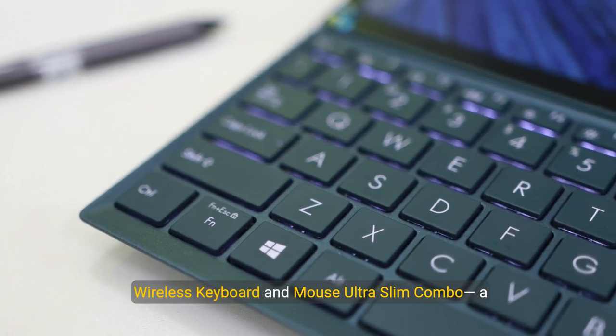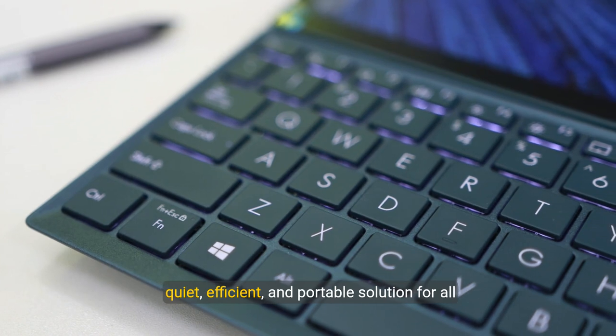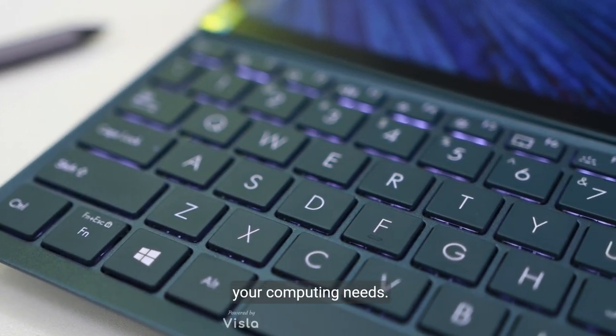For added peace of mind, it includes a two-year warranty. So why wait? Upgrade your typing experience with the TopMate wireless keyboard and mouse ultra slim combo — a quiet, efficient, and portable solution for all your computing needs.